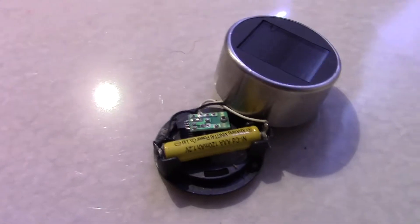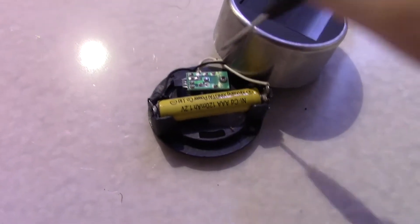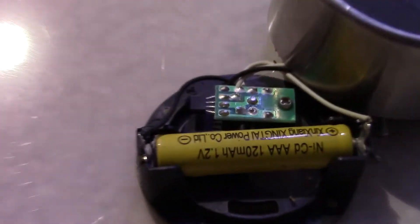As you can see, there's a rechargeable AAA battery, a circuit board, a little chip, a solar panel, and that's it.